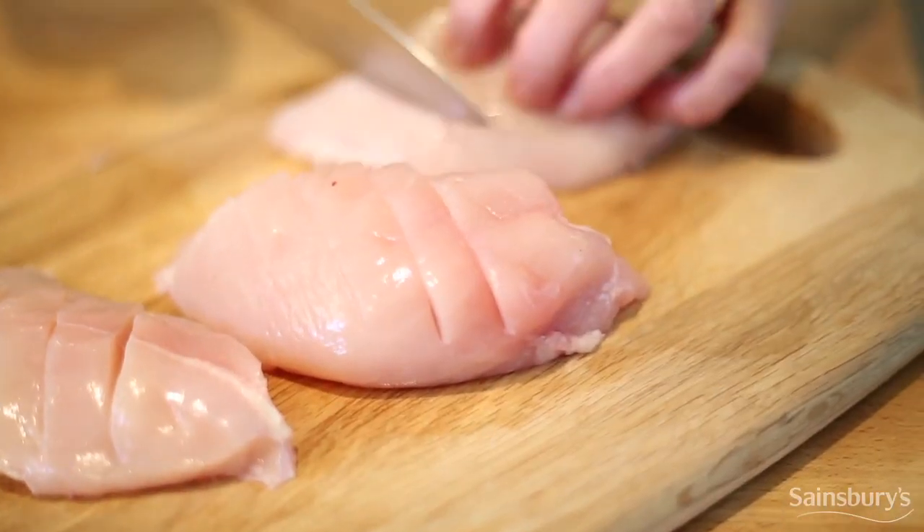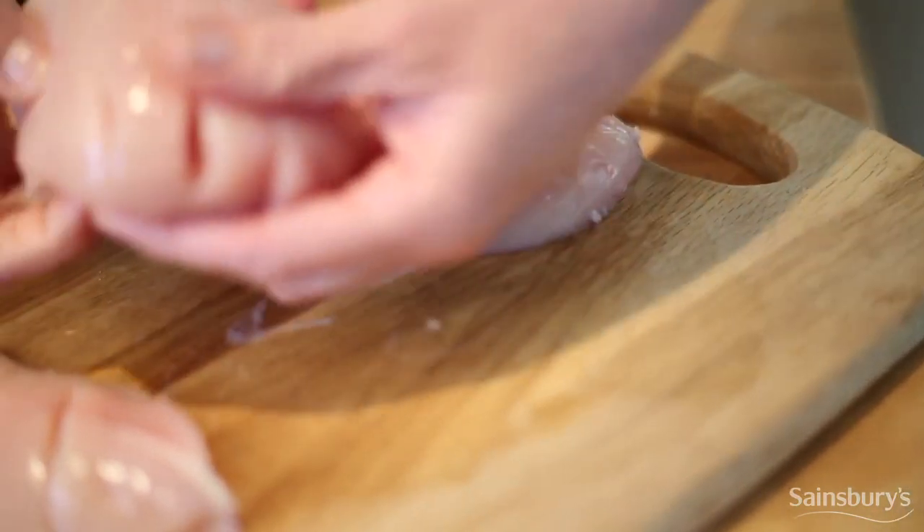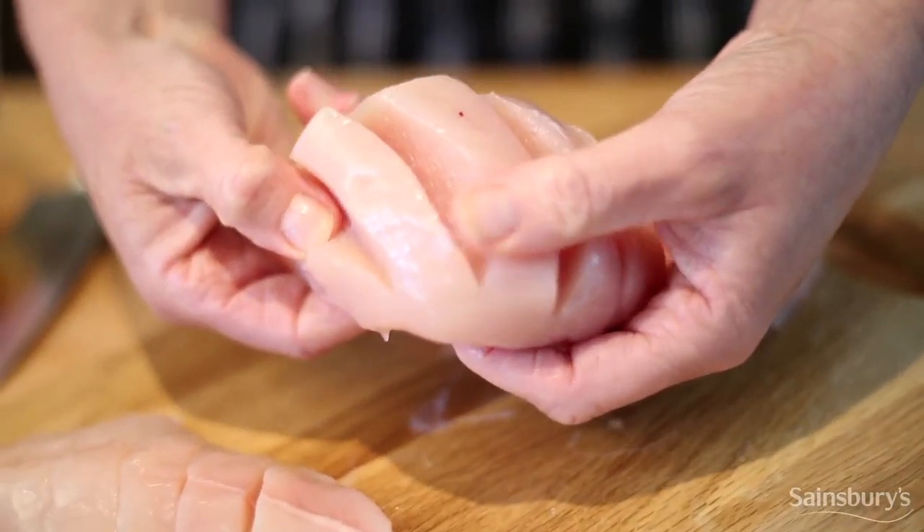And now to prepare the chicken. There's not much to do with it — all I'm going to do is make some cuts into the meat like that. Pop it into the marinade.